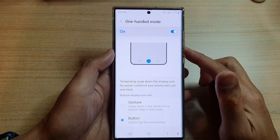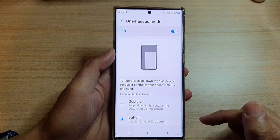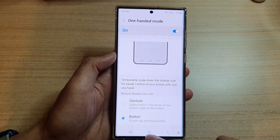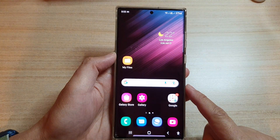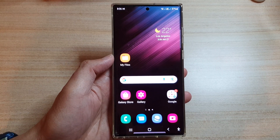That's how you can open one-handed mode with gestures or button on a Galaxy S22 series. Tap the home button to go back to the home screen. Thank you for watching — please subscribe to my channel for more videos.